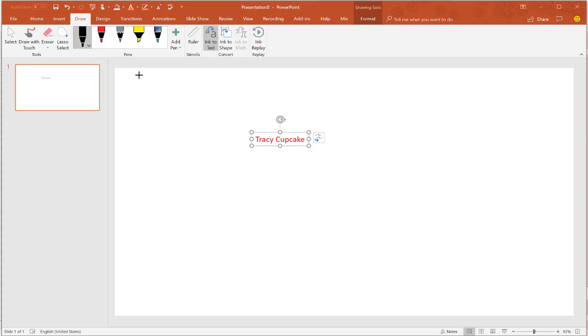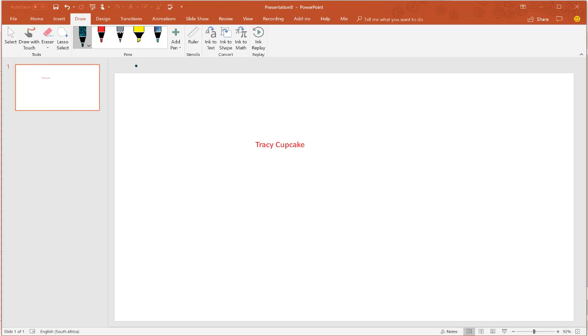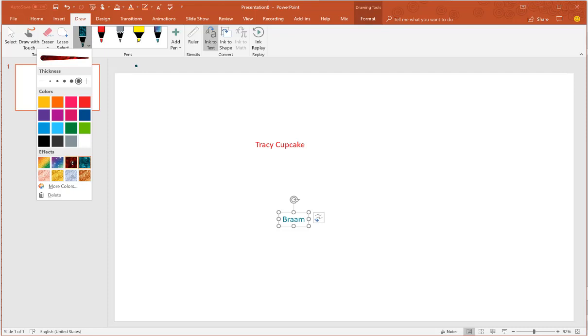I definitely think I have some practicing to do, so let's try that again. Let's mess around with our pens for a little bit — I'm gonna make this a sparkly pen and make it a big pen. So this would be Brahm. Brahm. So ink to text — Brahm. That's a beauty! I'll try it again and let's see how it works with capitals.